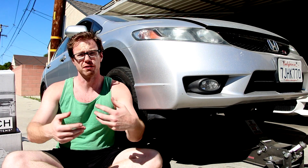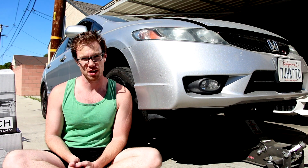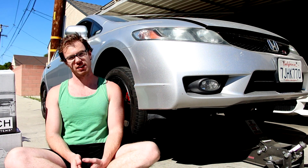Next time on Project Honda Civic Si: I'll be checking out the all-new StopTech C43 Big Brake Kit for the 8th Generation Honda Civic Si.